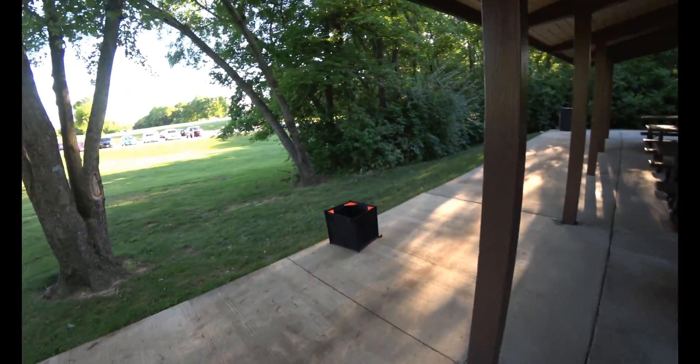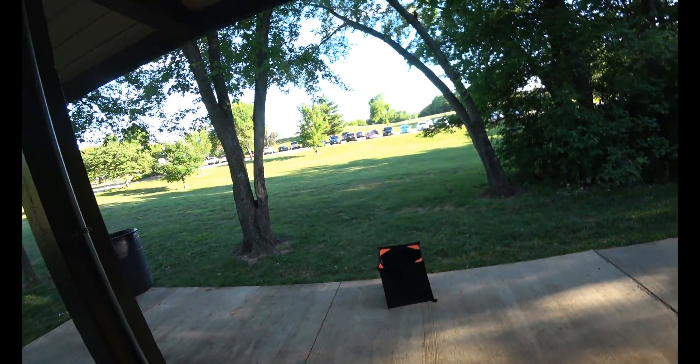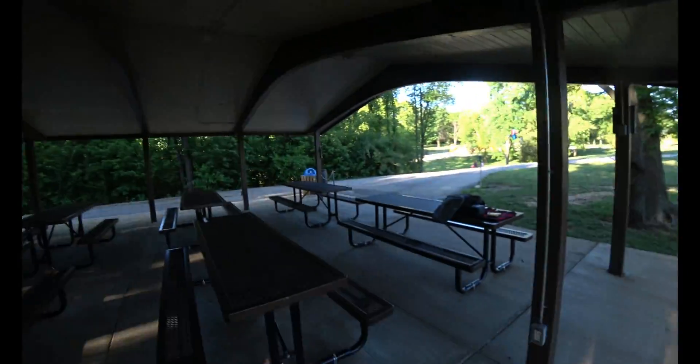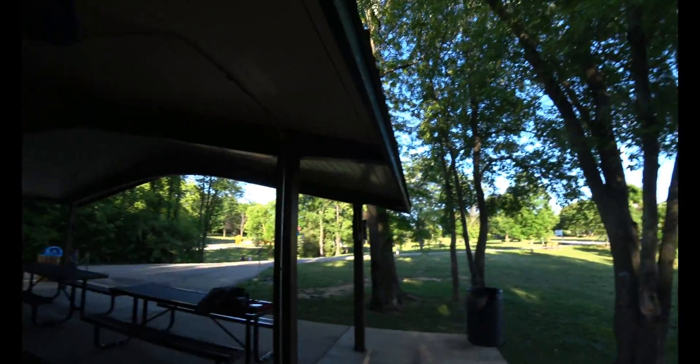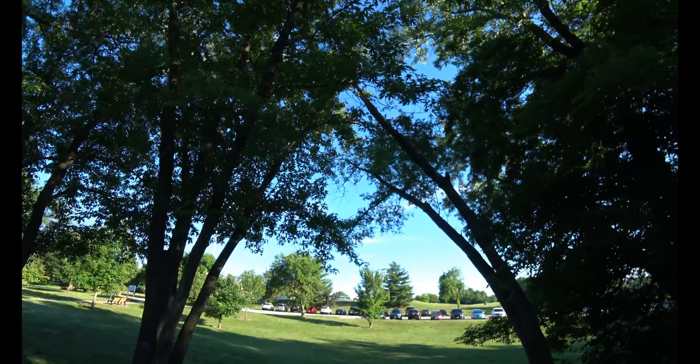I've got my box there. The first thing to do is set up the antenna — it came out really easily today. The shelter is kind of in my way; the tables are so far over here that the antenna would hit unless I go at a really low angle, so I'm going to go at a low angle.